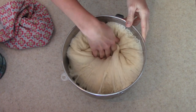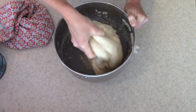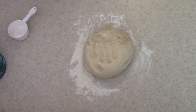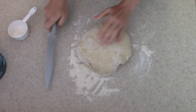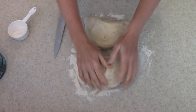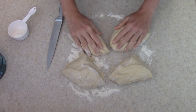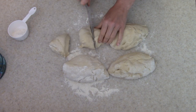Now that my dough has been sitting and it rose beautifully, I'm going to go ahead and punch it down and then put it on my clean counter. I'm going to put some flour down and divide this up into 12 sections — this will make 12 medium sized pretzels. If you wanted them a little bit bigger, you could make maybe eight pieces. A good tip is to coat your knife with some flour; it just helps prevent the dough from sticking to the knife. I cut it in half and then in half again, and then I had four sections that I cut into thirds.